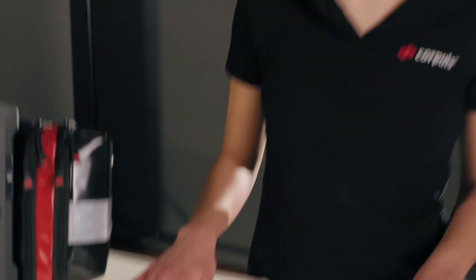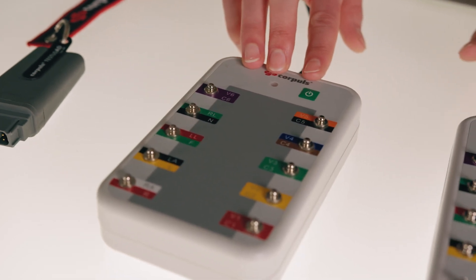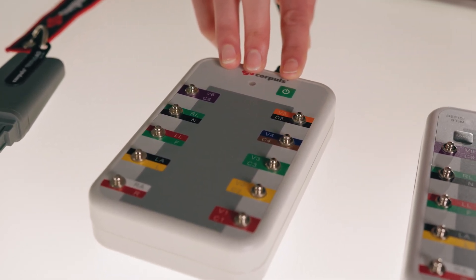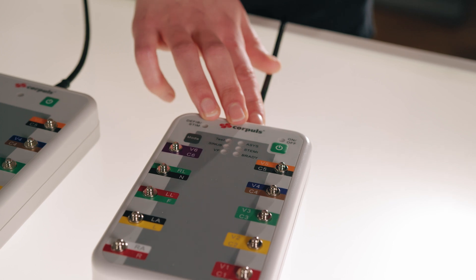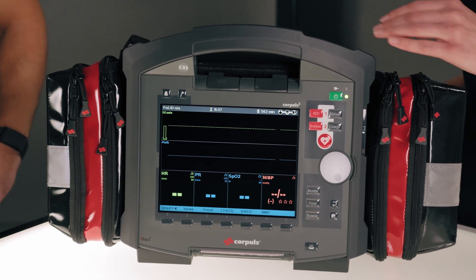In the next step we will perform the function test of the defibrillator. We have three different test options for this: the test load, which serves as electrical resistance; the test box, with which you can also check the ECG cables during the monthly tests; or the corpus simulator, which also has the option of importing different ECG rhythms. We have decided to carry out the function test using the test load.